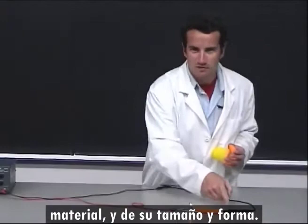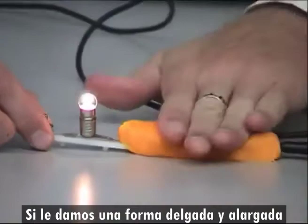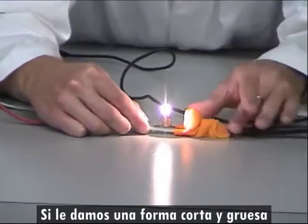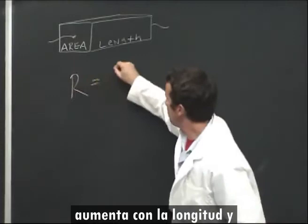The amount of resistance depends on the size and shape of the resistor. Here, a lump of Play-Doh is protecting our light bulb. If I make it skinny and long, the bulb dims. If I re-squeeze it to be fat and wide, the bulb gets very bright. From this experiment, we see that resistance increases with length but decreases with area.